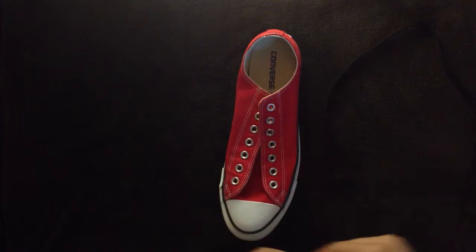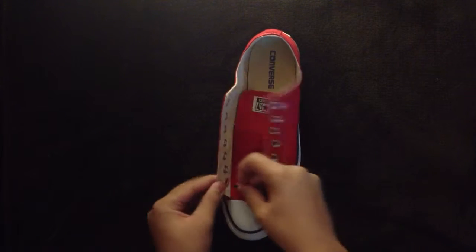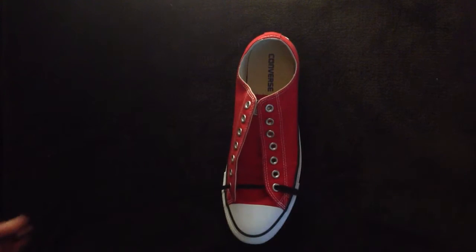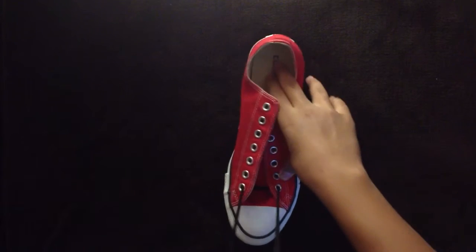Now, the first thing you're going to want to do is take your shoelaces and go through the bottom two eyelets. Then you're going to want to even these up.